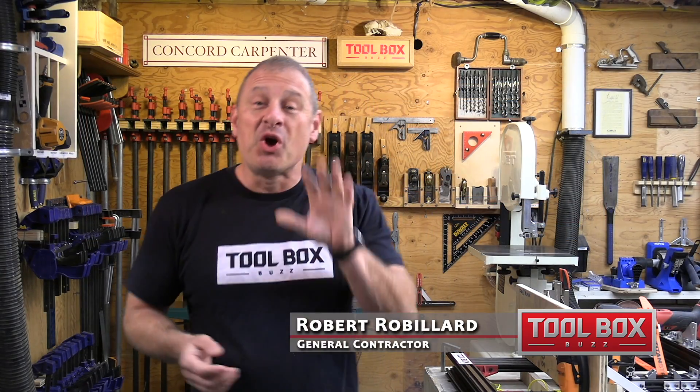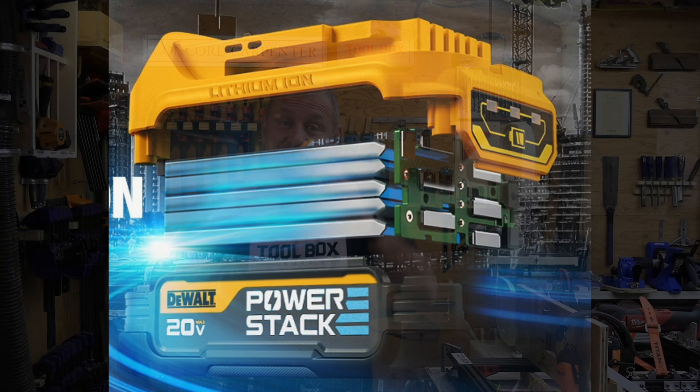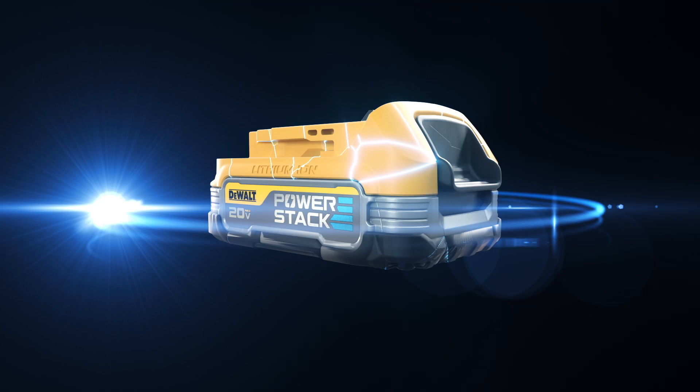Some exciting news — DeWalt has punched down on the gas pedal, recently releasing a new 20-volt battery that uses stacked lithium-ion polymer pouch cell batteries. It's called the PowerStack. This battery kind of looks like a stack of smartphone-like cell batteries all stacked on top of each other, except it's in a nice armored battery housing.